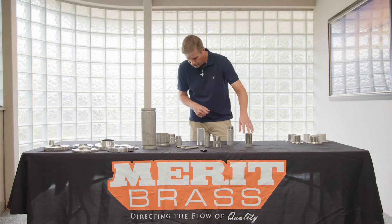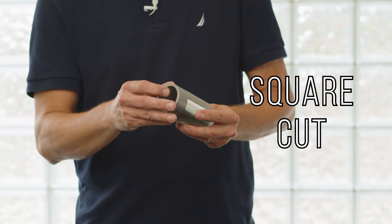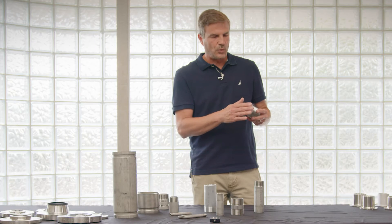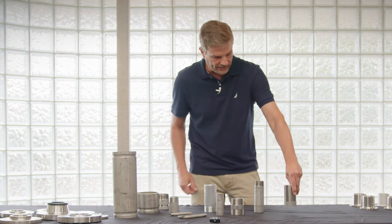The final end prep that we do is what we call a square cut. It is also reamed out and cleaned on the inside so there are no debris or shavings in there, and it is square. That's popular for welding into flats or panels.